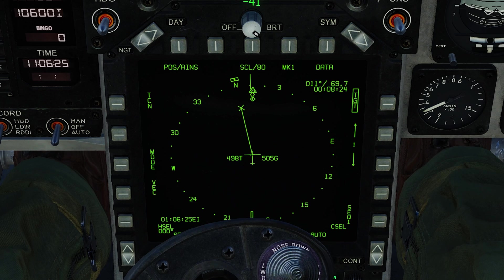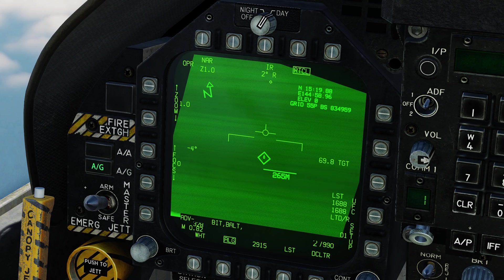Looking at the HSI, the target is now selected in the top right, which means we have a target designation and can use the range and bearing launch mode. Back on the left screen, the targeting pod is locked onto whatever the sea radar is tracking, and this is confirmed as an enemy cruiser. We'll set up the Harpoons to launch at this enemy cruiser.